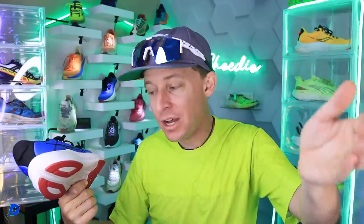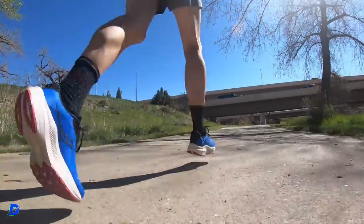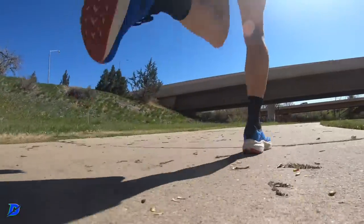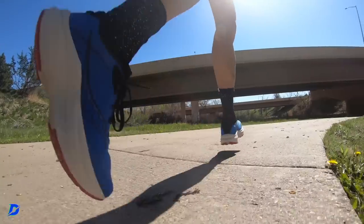If you get pictures, or if you take it to 500 miles, 600 miles, send me pictures. I'm going high on that durability. I think you're going to love it.